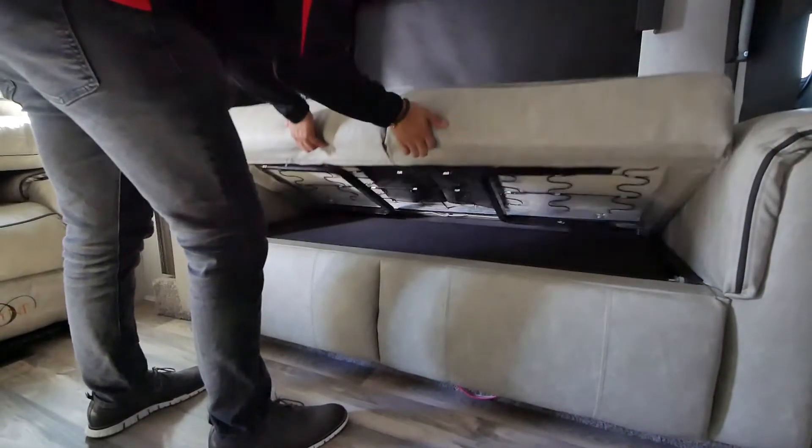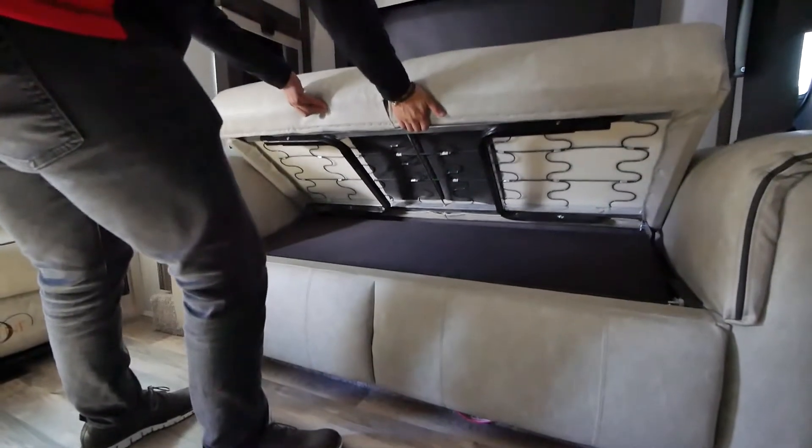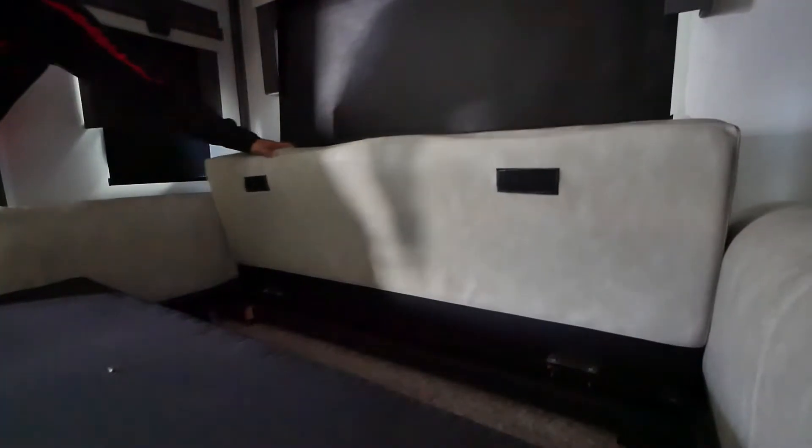Now you're going to pull right from here, lift up, pull out, and then you have these legs here. Fold these out. Now I'm going to lay this right down.